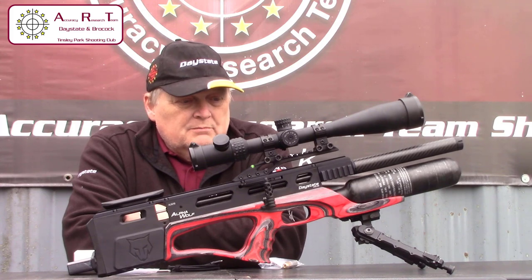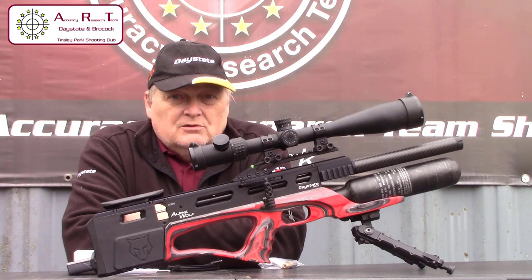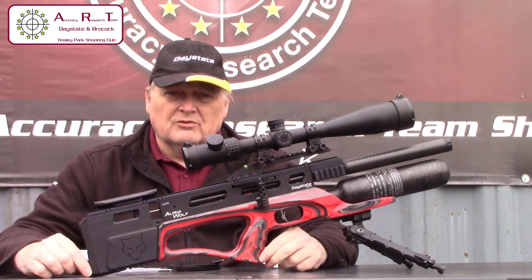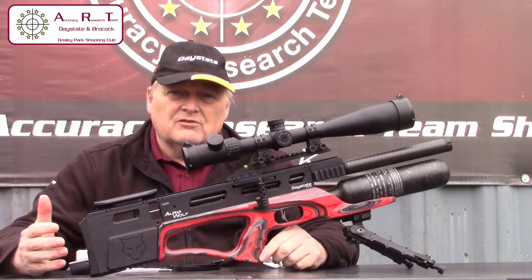It will be totally upgradeable through the software. It's available in sub-12 foot pound and with FAC or extra power. In sub-12 foot pound it's available in .177 and .22, and in high power it's available in .177, .22,